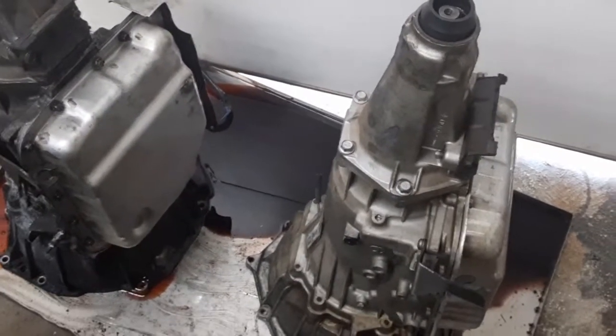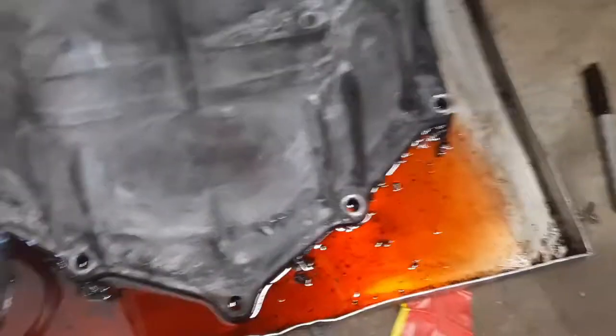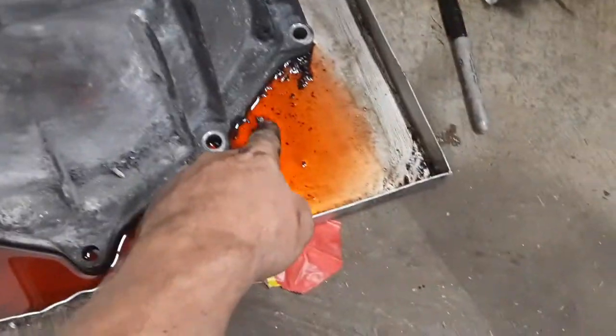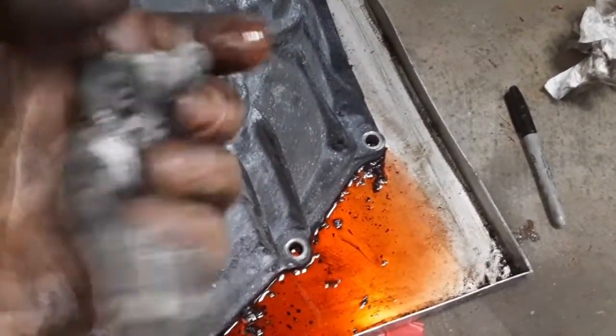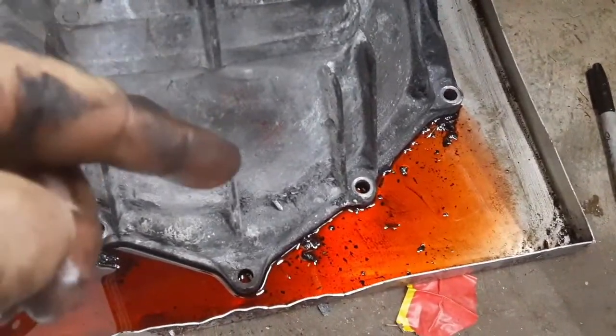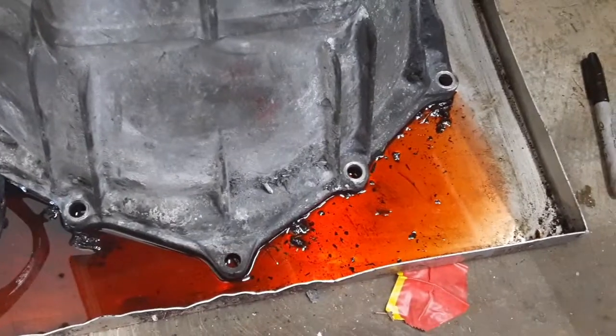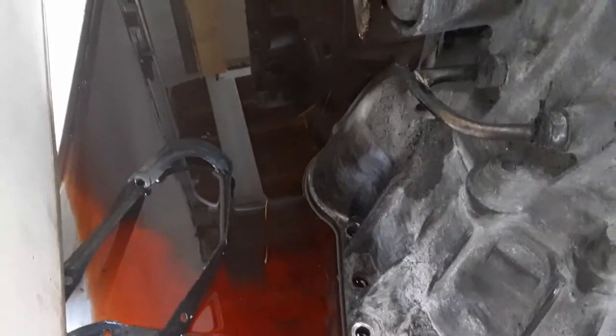One thing when you're getting junkyard transmissions: I like to look for good fluid. That might seem obvious, but it's a pretty quick way to know if you're going to be dealing with issues. The fluid in this one looked brand new because basically it is. I've pulled a bunch of transmissions from the junkyard and I've never gotten a bad one, mostly because I checked the fluid. There are ones I wished I had, but when I checked the fluid it looked bad so I just didn't get them. If the fluid looks black and brown, don't get it — or get it with the understanding that you're probably going to have to rebuild it.